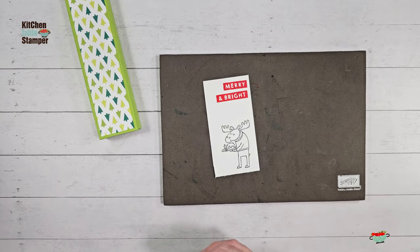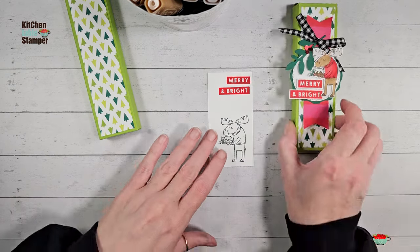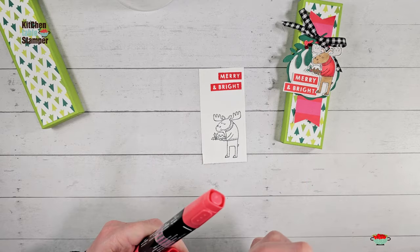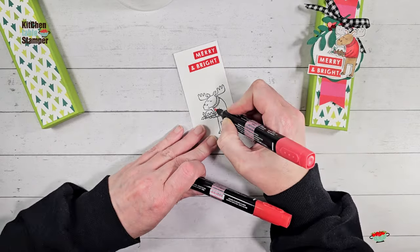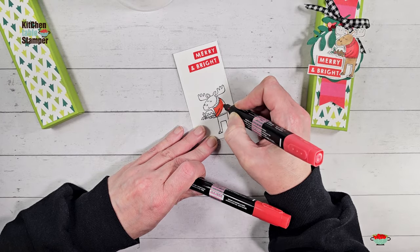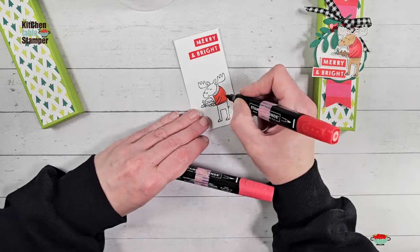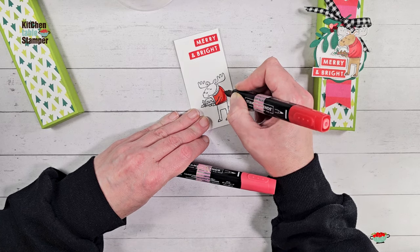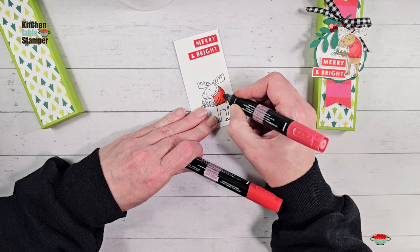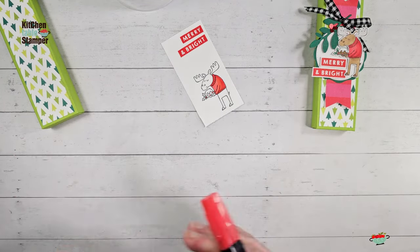I've really gotten my money's worth on Merry Bright and Bold just from these fun greetings. Let's color our little moose. I've got my Stampin' Blends here. I'm going to start with Poppy Parade and do his sweater. If I was making a bunch of these, I'd stamp all my moose and then color all the sweaters. If I was making 24 of these to bring to school or the office, I would stamp 24 moose, color 24 sweaters, then check the rest of the image for what else is red — like the holly berry, the little fruit, and the fruitcake — and do all the red at once. The fewer times you put caps on and off the markers, the faster and easier your treats will come together.